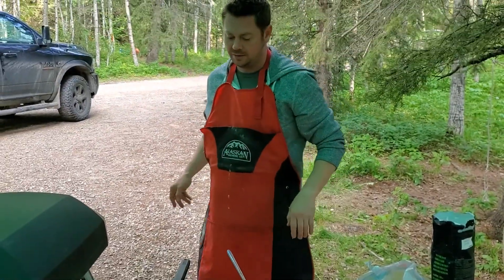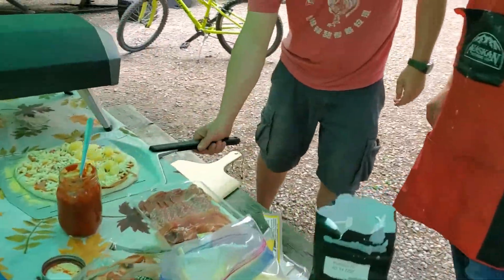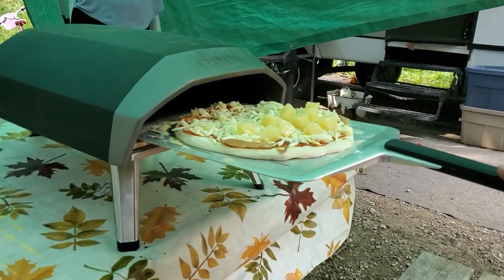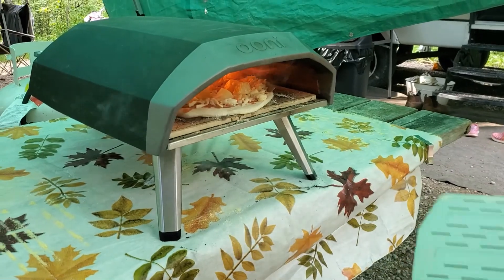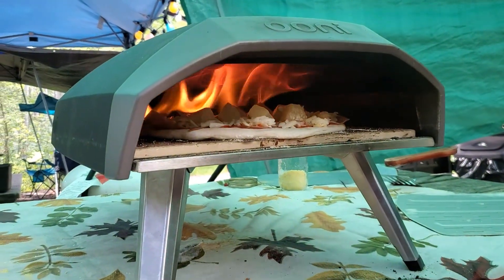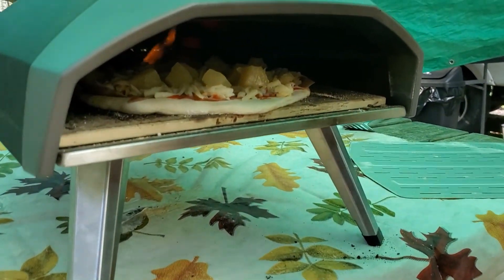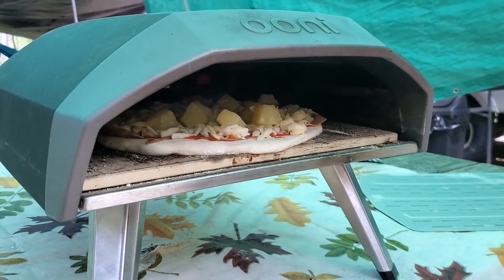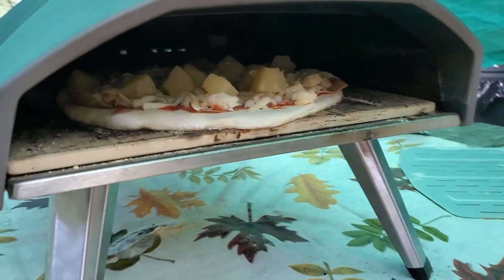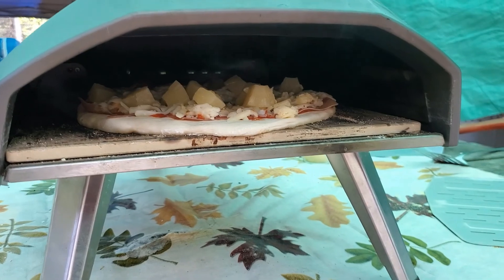Just like that. There we go. Work your magic. So make sure the Uni is good and fired up hot, and you take it and put her in like that, and shut it off — try not to burn my eyebrows. And we cook it. Probably turn it every 15 seconds or so, just to get the crust nicely crisped up on the bottom.